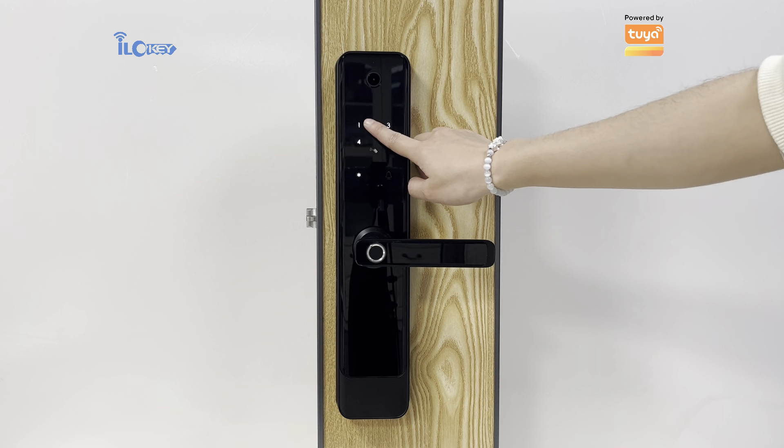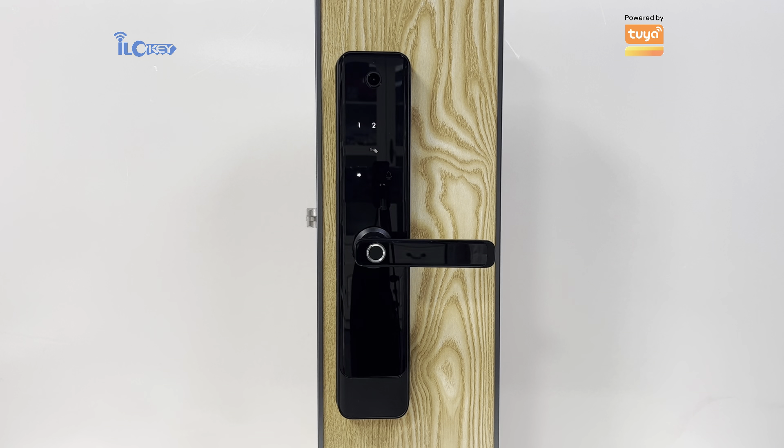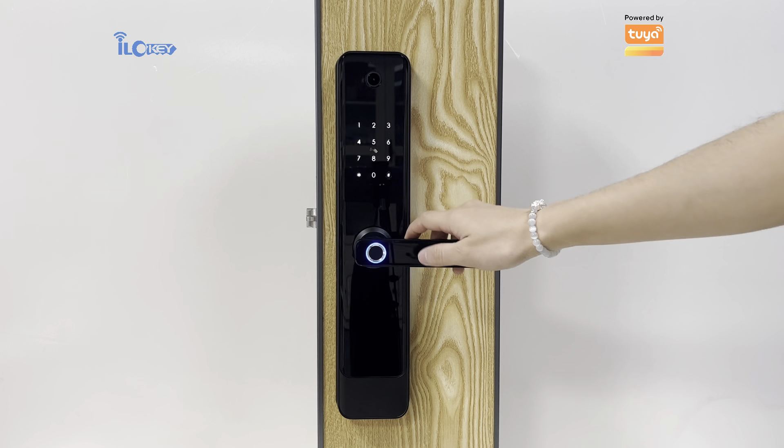Press 1 to add regular users, press 2 to delete regular users. Please enter fingerprints.